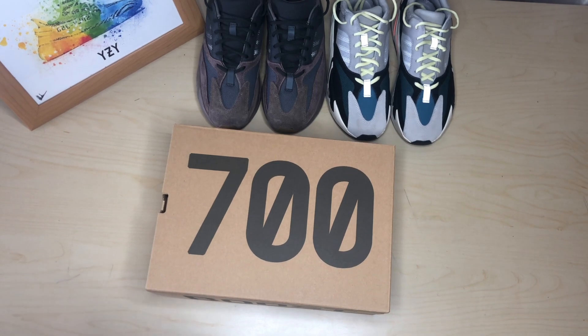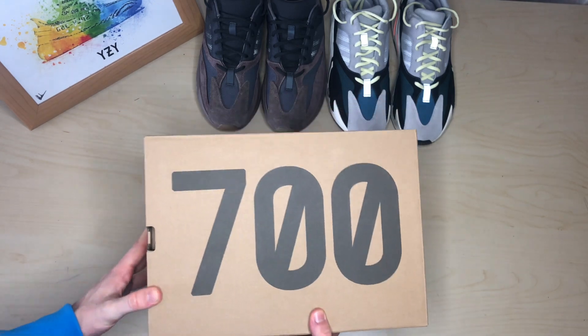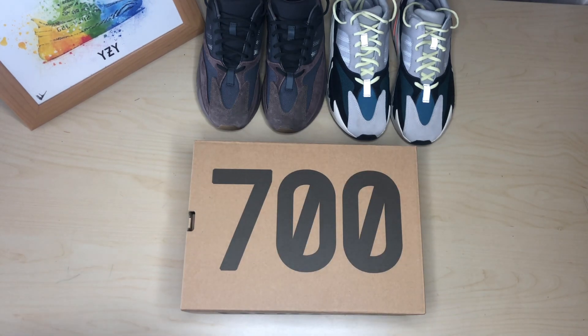Hello and welcome back to the channel. Today we will be looking at the Adidas Yeezy 700 in the Salt colorway. First off, these are the two original colorways — we have the OG on the right, the Wave Runner, and on the left we have the Mauve.